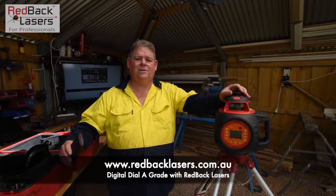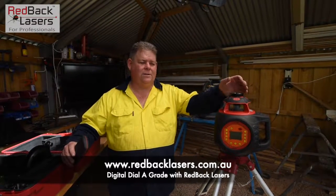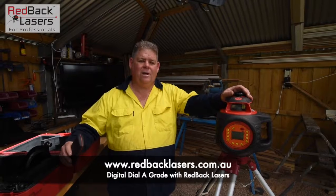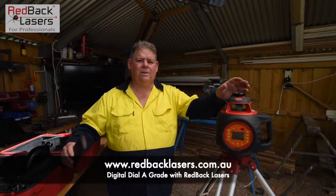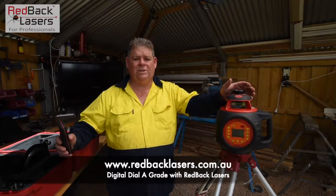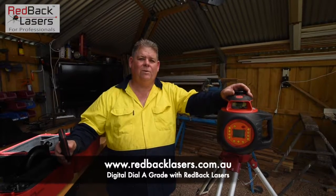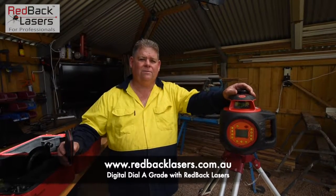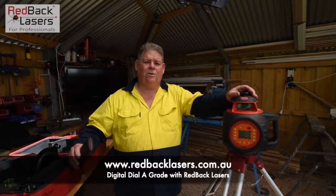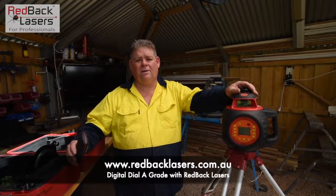G'day guys, Tim from Redback Lasers and welcome back to the outside shed. We're just going to dial a grade in this DGL-1010GM dial-a-grade laser and show you how that works. It actually operates the same with the DGL-1010VS, which is identical to the GM except the GM has the millimeter receiver with the auto grade tracking function. The DGL-2510Q also operates in the same manner, except that it goes to a 25% grade in the Y axis.